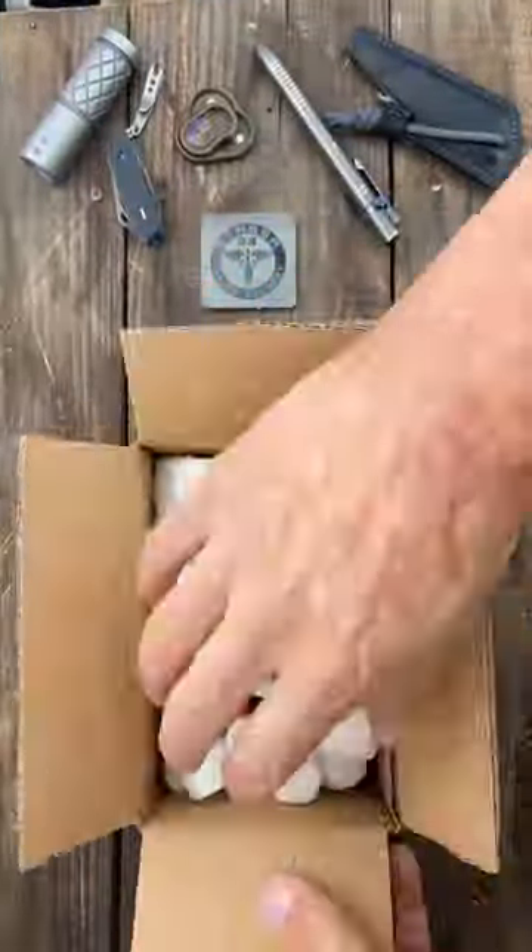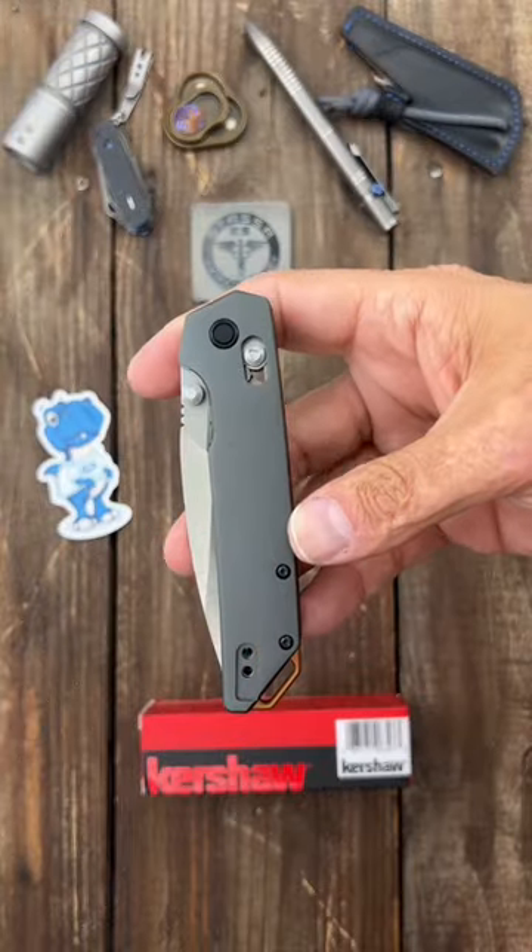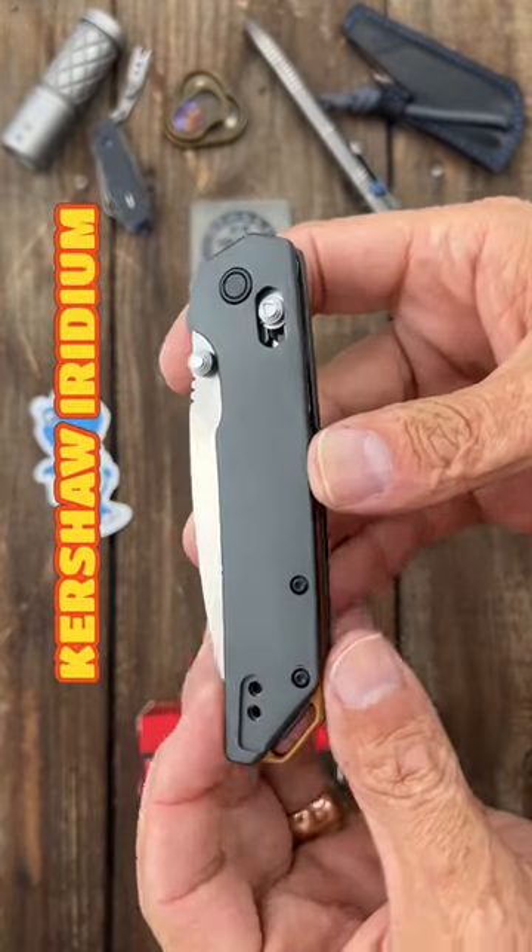This package just showed up. Let's see what's inside. In the box, we have the new Kershaw Iridium.